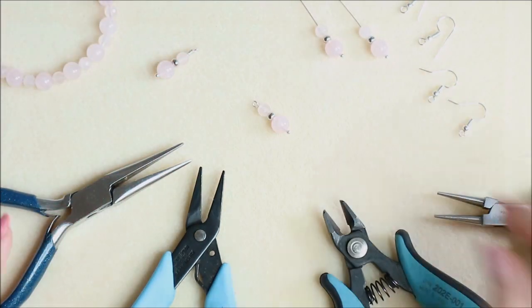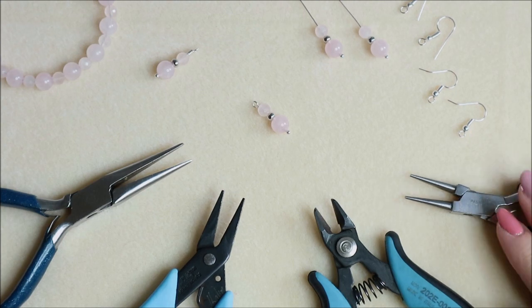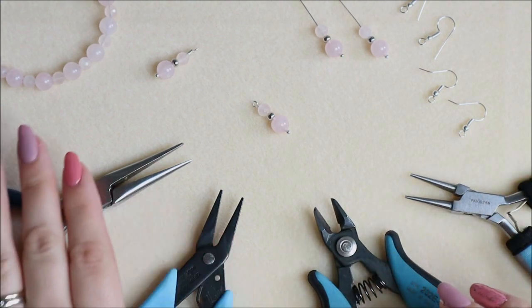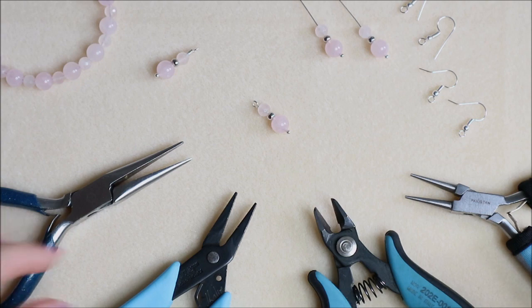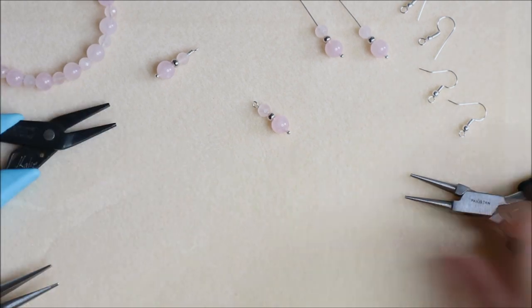We're going to start off with the simple loop. The tools we're going to be using are round nose pliers to create our loop, flush cutters or side trimmers, and either some narrow flat nose pliers or some chain nose pliers. I'll move those out of the way slightly to begin with.